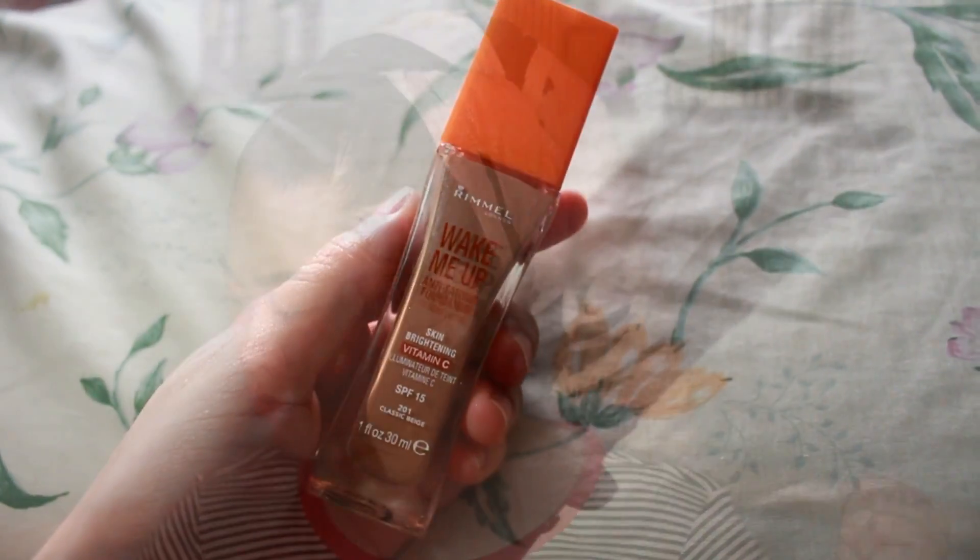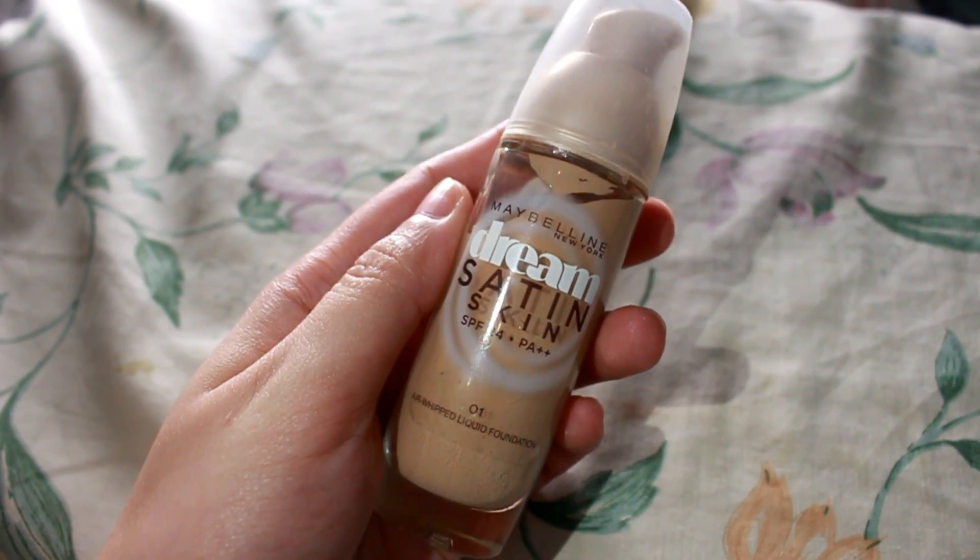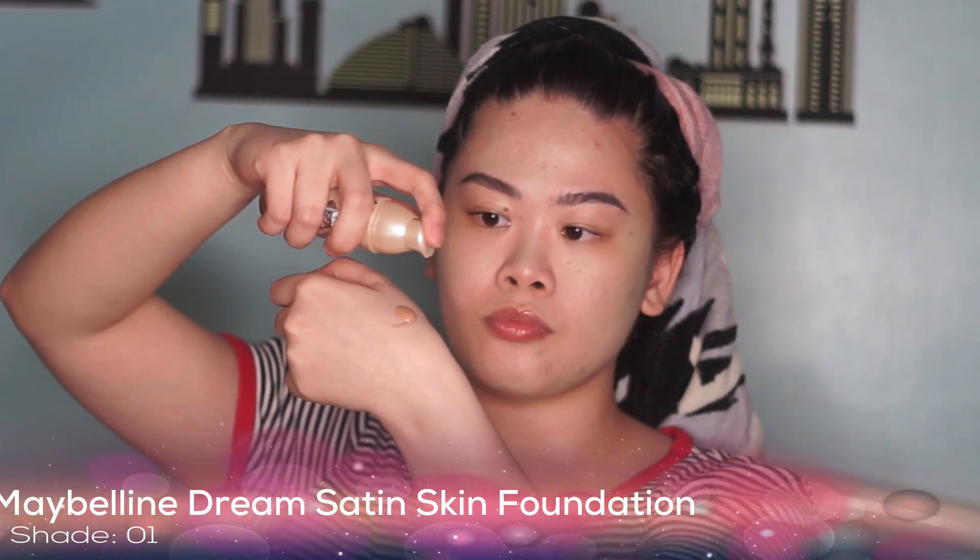This part I applied a bit too much, but that's okay — it'll be covered by the foundation later. While blending, let's also prep our beauty sponge. Make sure it's damp. Let's apply our foundation now. I'm using this Rimmel Wake Me Up Anti-Fatigue Foundation, but it's a bit dark for my skin tone. That's why I mix it with Maybelline Green Satin Skin in shade 01. I put one pump each — that's enough for the whole face. I always mix my foundations to get the desired color match.